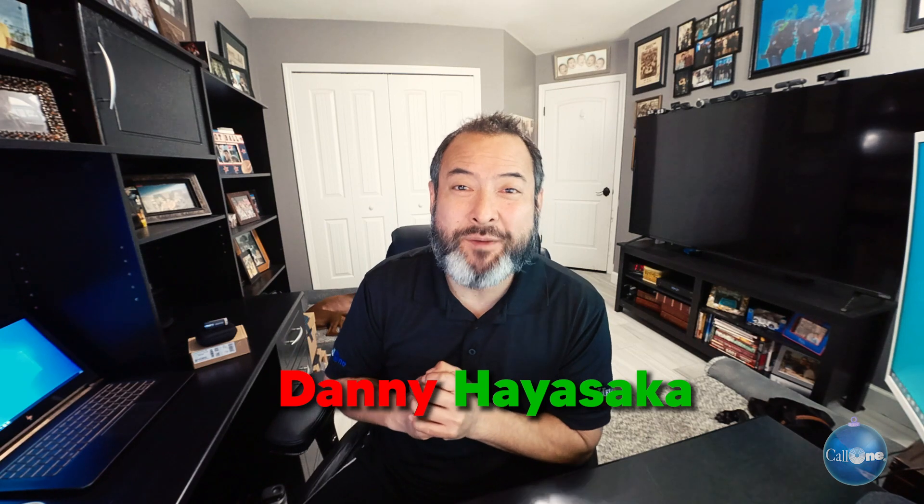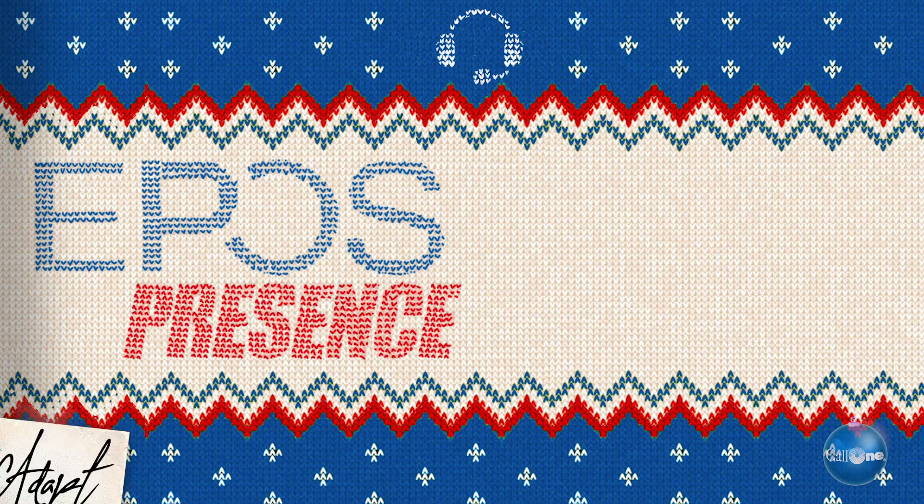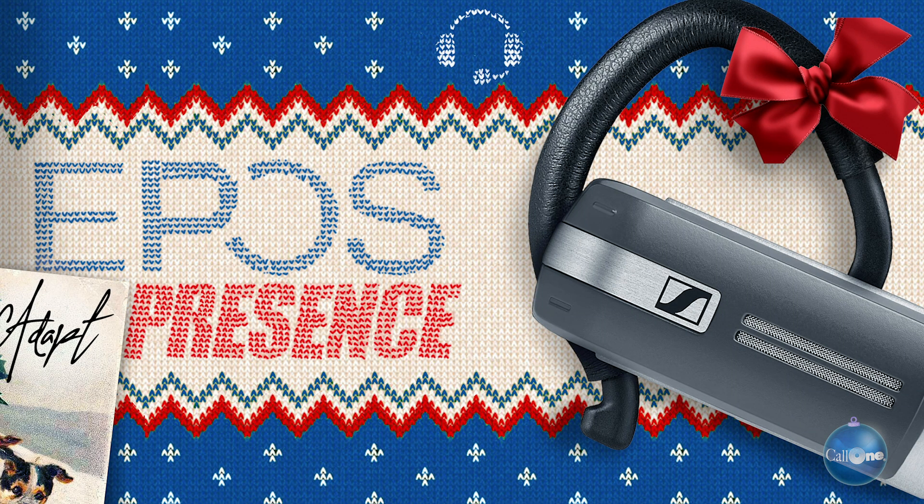What's up? Danny Highsock here with Call One Ink, helping people do their business better. Today I'm doing a video that I owe one of our viewers. There are a lot of videos I've got to do, so that's a good thing. But anyway, here is the EPOS Adapt Presence Gray UC.